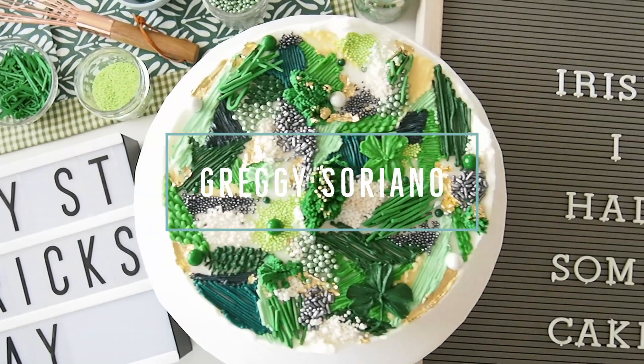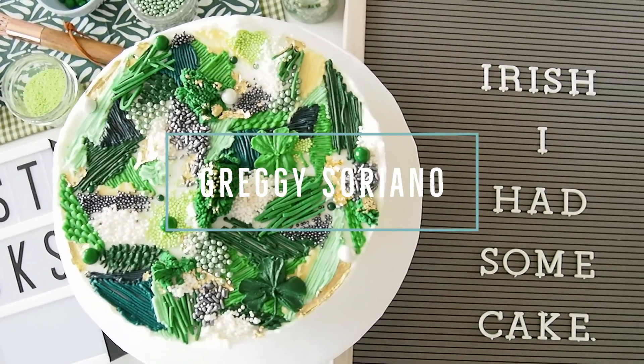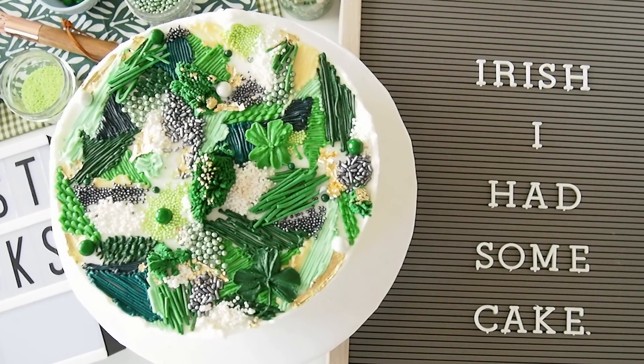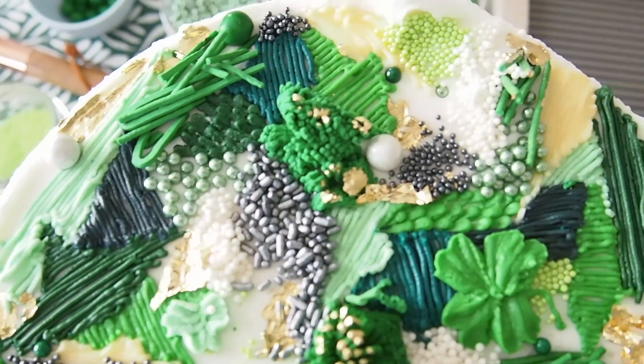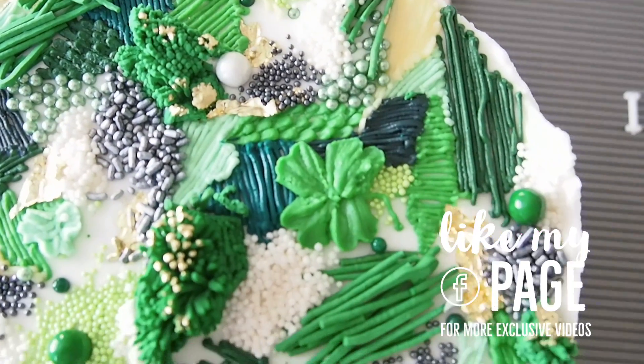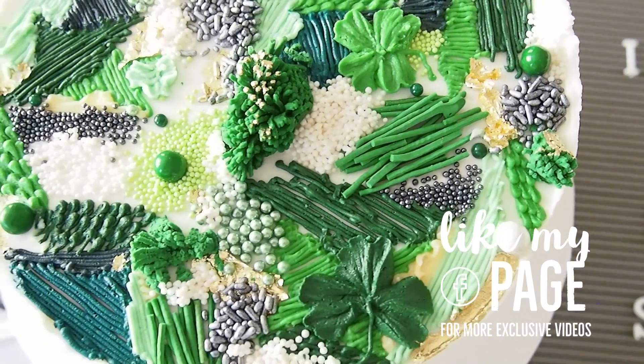Hello there! It's Greggie Soriano and welcome to another episode of Greggie's Digest. If you're into satisfying cake decorating videos, please be sure to like this Facebook page and view my playlist to binge on all of my cake videos. It's absolutely free!